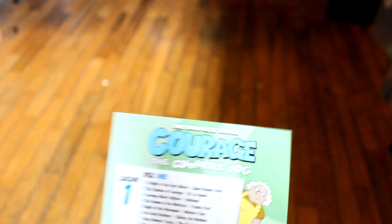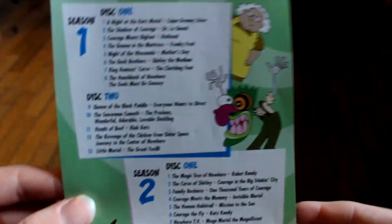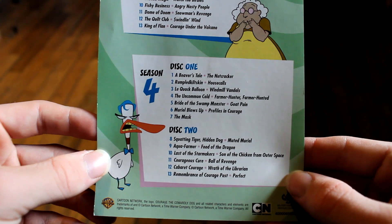Let's check this out. We have an episode guide, which is really nice. I'm glad they included this because before you didn't have this, so you get all the episodes listed in there.